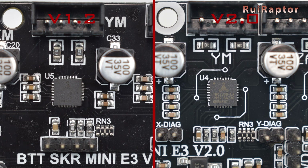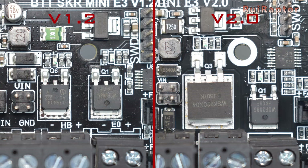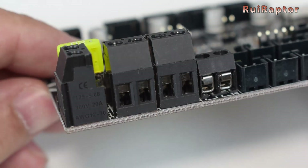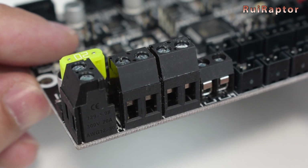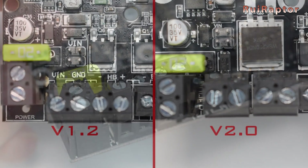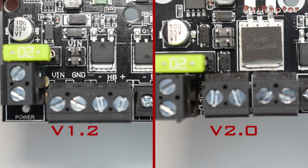On the V2, the components around the drivers are placed further apart. The bed MOSFET is more powerful and there are more outputs. However, there is one thing that is better in version 1.2, and that's the connector markings. Because of the new design, the V2 does not have free space and therefore lost the screw type connector labels.